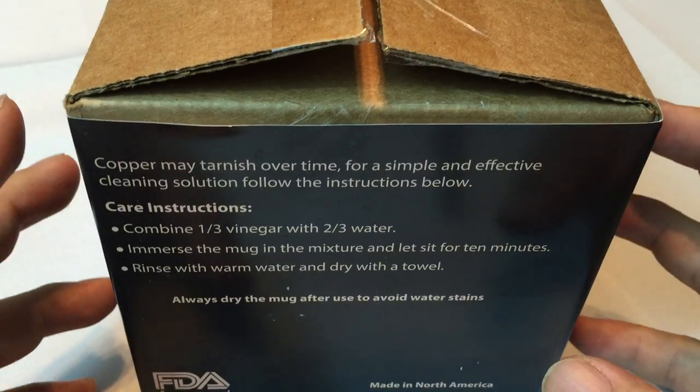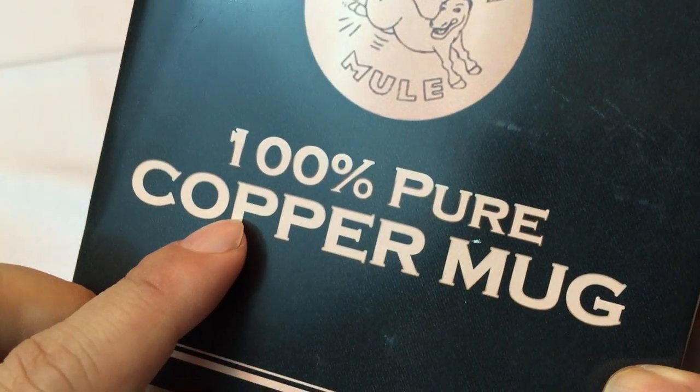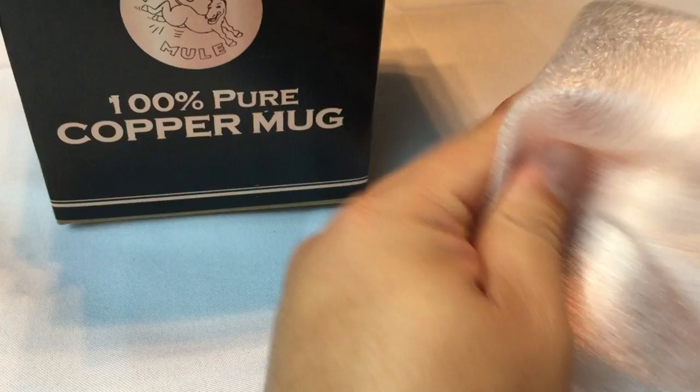There is a big difference between these copper mugs though, and what I like finding are 100% pure copper mugs. There are a lot of Moscow Mule mugs out there that are copper plated — they look very similar but they're copper plated. That's a different type of mug in my opinion, and you kind of get what you pay for. So if you want a full copper mug, this is what I like: 100% pure copper.